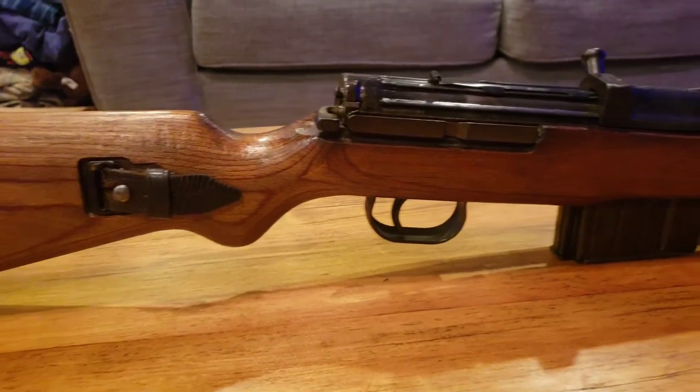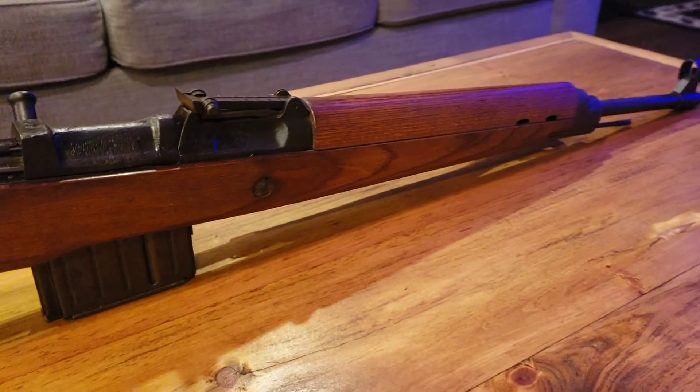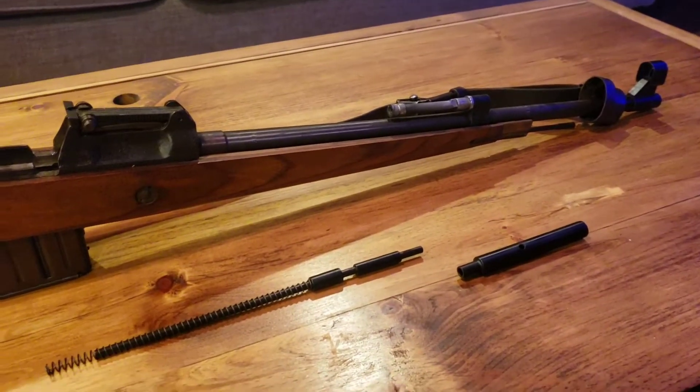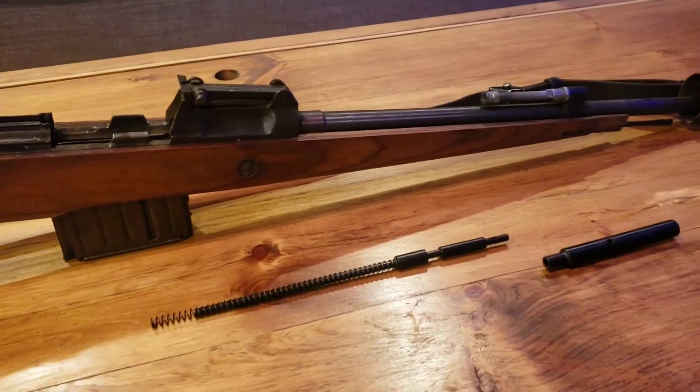All of that was removed and I put a shooter's kit in. It took a little tuning, but once I put the shooter's kit in, we were able to function it just fine. I'll show that here in just a second. These rifles were mainly issued on the eastern front, and reliability was a big factor into these guns.